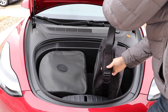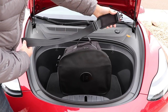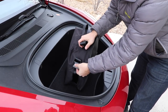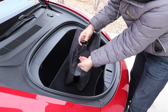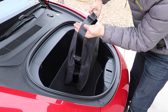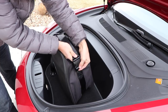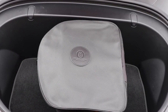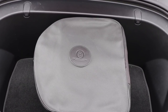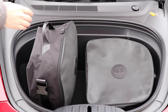My only gripe about the bags is that they are not symmetrical, and so it could make it challenging to fit some things in them. For Model 3 owners looking for bags that match the premium brand of Tesla, I think this is definitely a consideration. In addition to making frunk bags for the Model 3, they also do the same thing for Model S and X, and they make bags specifically designed for the S and X rear trunk as well.